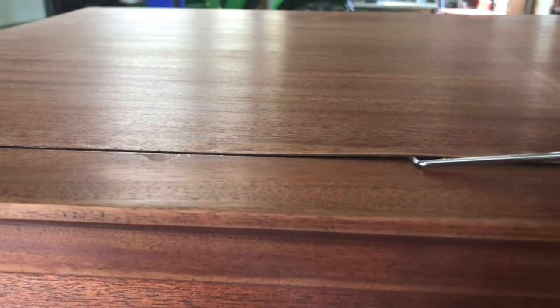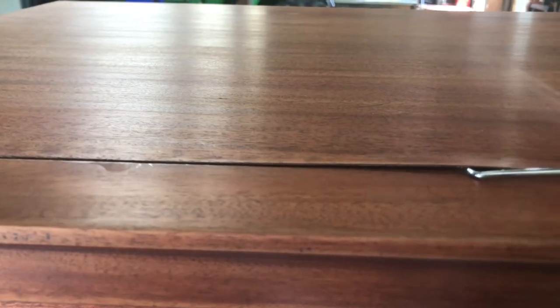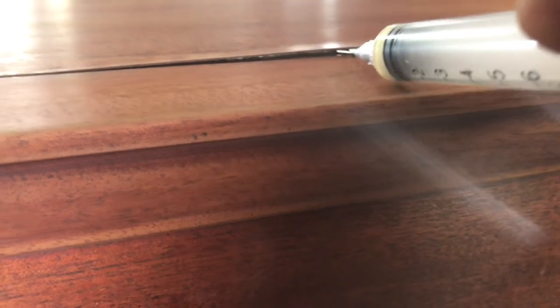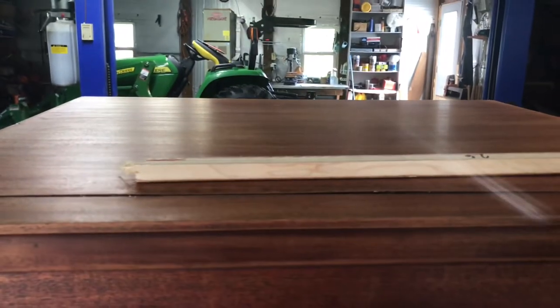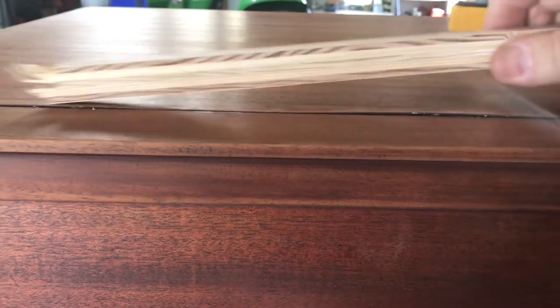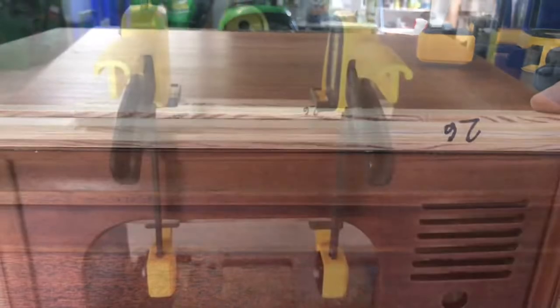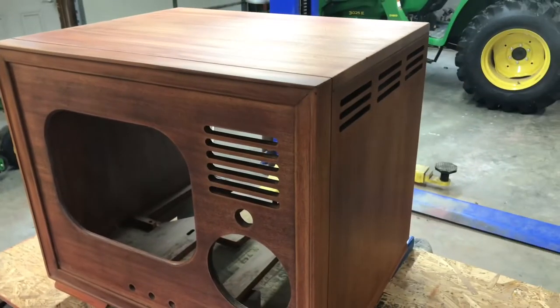Here's one problem I found — see how the veneer peeled up here at the front edge. My remedy: I have a syringe with some carpenter's glue in it, just squirt that under there, then use a wood clamp with a piece of wood right on that edge. I think that'll get the job done.